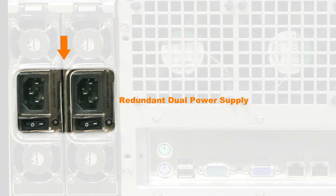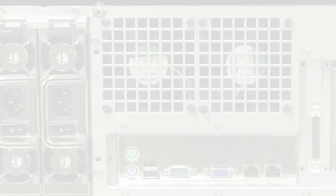Redundant Dual Power Supply Modules: the Durami server has dual power supply modules so that in the event that one fails, the server will switch to the other and stay operational, preventing a show from stopping. It is recommended that you always use two proper cables when operating the server to prevent a show from stopping in the middle of its play.